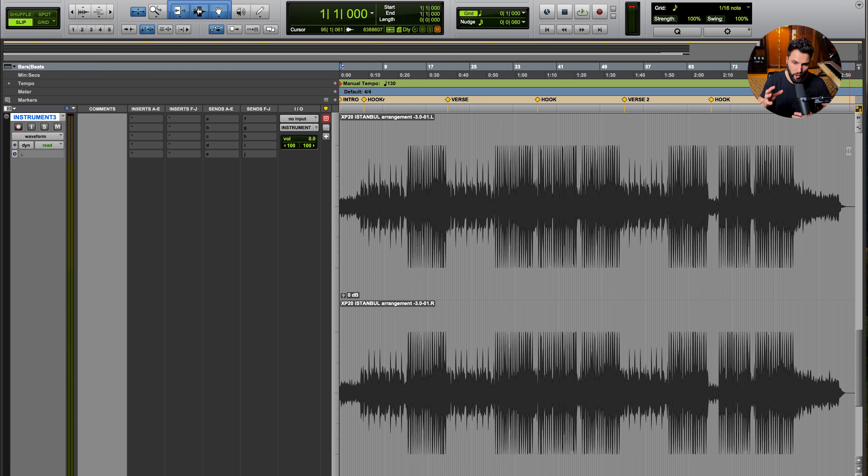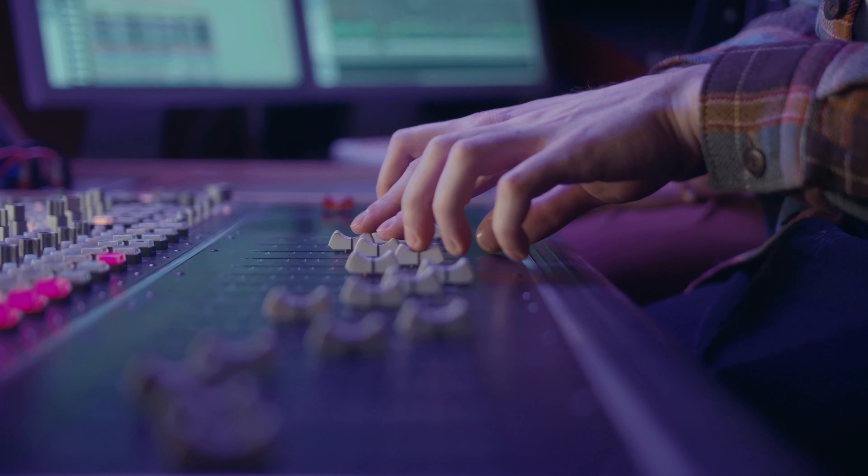One of the trickiest situations you might find yourself in when mixing is if you ever have to mix vocals over a two-track or a pre-mixed beat. This is an instrumental with all the elements rendered down into a single file, meaning you have no access to the stems or the trackouts. The problem is you don't have control over the individual elements, and anything you do to this file will affect everything in that mix — leading to issues like frequency clashing and volume management.